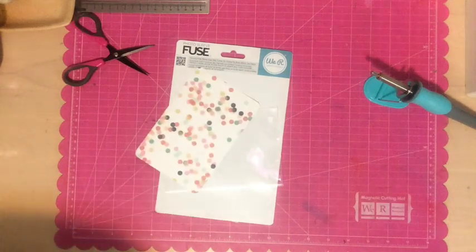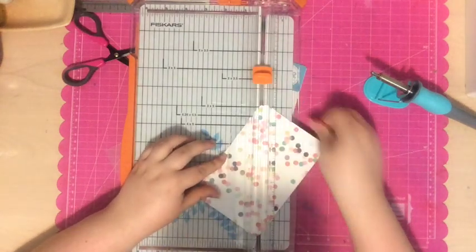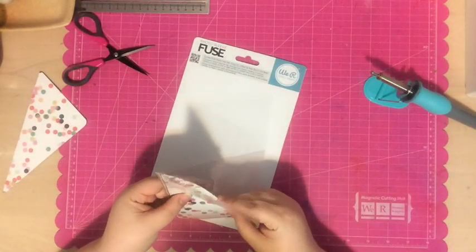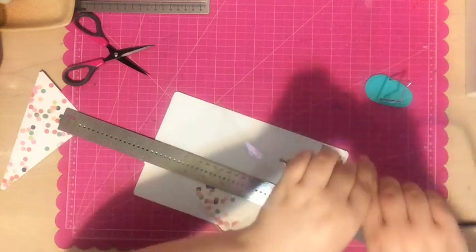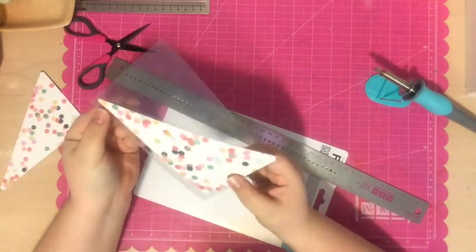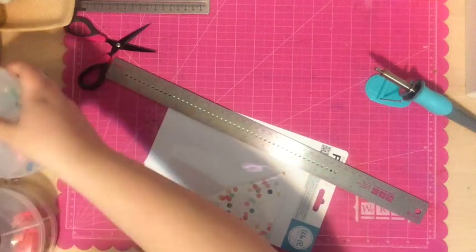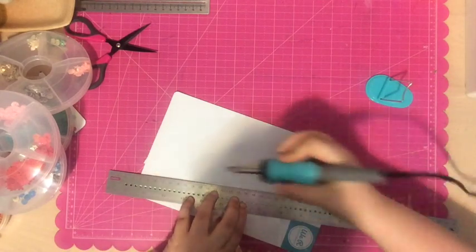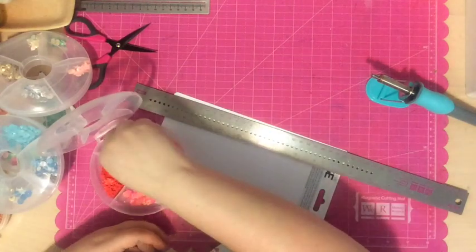I thought it would be fun to show you some other things you can make and give you inspiration ideas. I'm grabbing a four-by-six pocket and a Project Life card that I cut in half diagonally, and I'll just stick that into the corner to make two diagonal spots in this pocket. I also found that if you use your regular longer ruler — mine is bigger than 12 by 12 — you can reach a bigger spot, since the ruler that came with the fuse tool is sort of small.